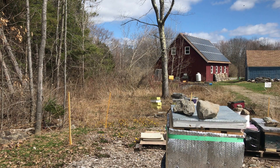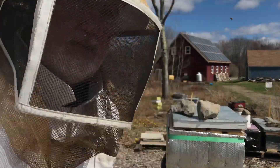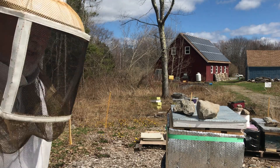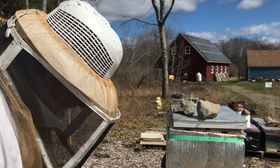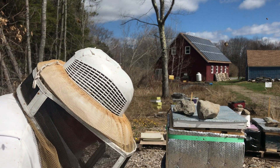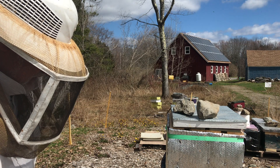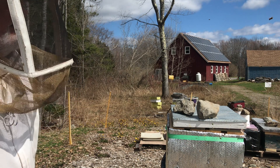So this hive is doing very well. If I had six mites in a 300-bee sample, I'd be at the point at which a hive needs treating. But right now I would say that sample was either zero or one, which means no mites, or next to no mites.